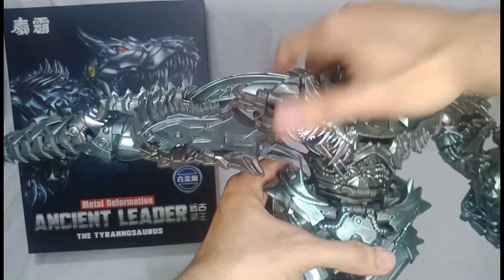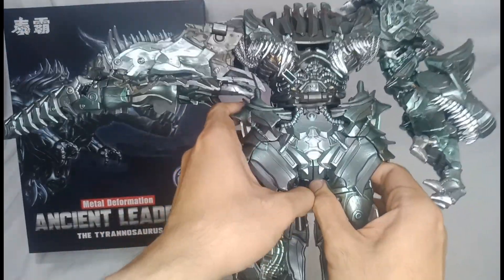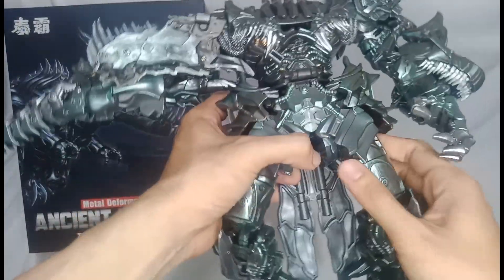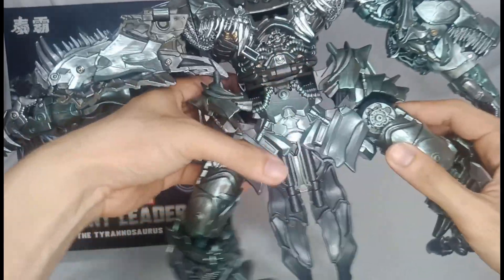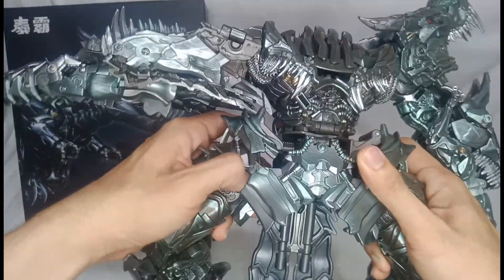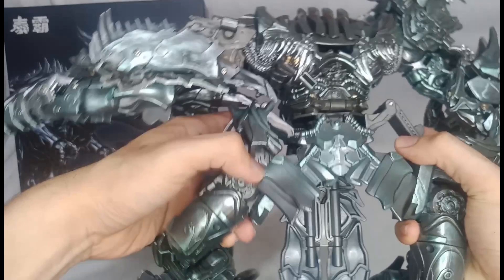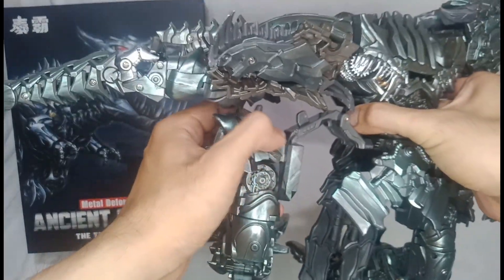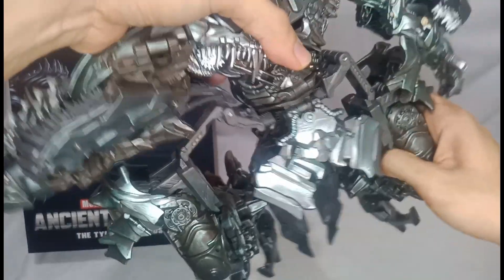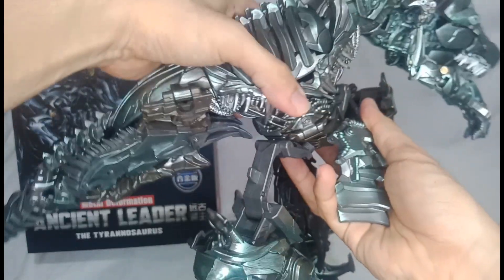Lock it up like so. Then split the legs. Pull this part right here on one side, then do the same on the other side — exerting a little amount of force to remove it from the socket. Then a little twist will do the trick.